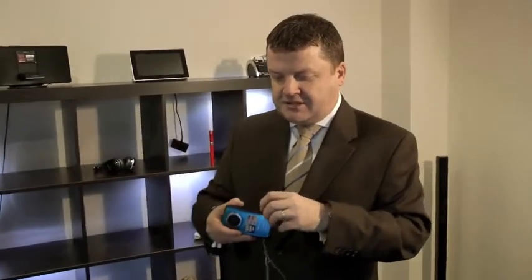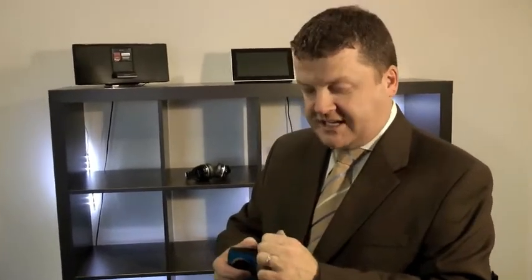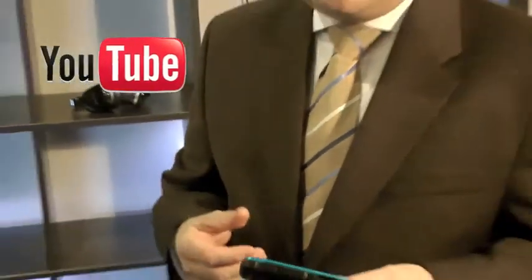It's got the added advantage of being able to connect to your laptop from anywhere because it has a built-in USB port. As you can see here, your USB port pops out at the bottom of the camera, and this can go straight into your laptop where you can upload your images straight onto YouTube if you should wish.